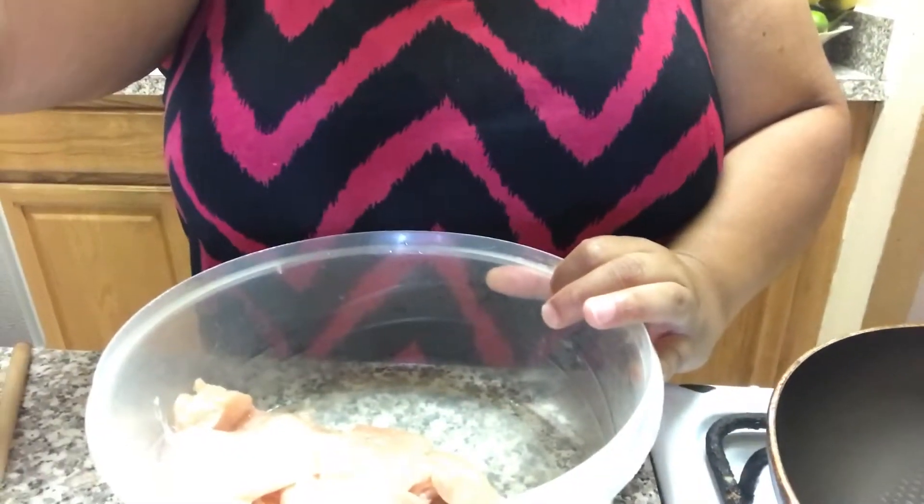For my next recipe, this is a wrap you can use for lunch. It's again centered around the same black beans. I'm using a package of boneless chicken — the same boneless chicken I'm going to use for dinner. Let me show you how to prepare it.